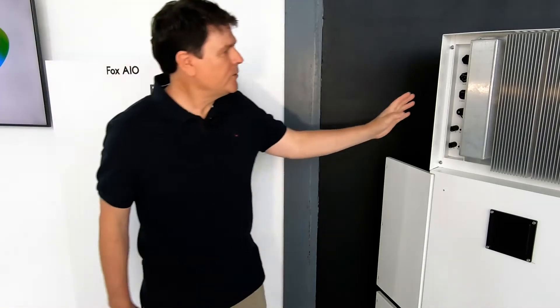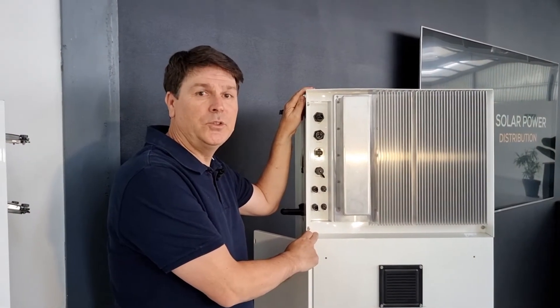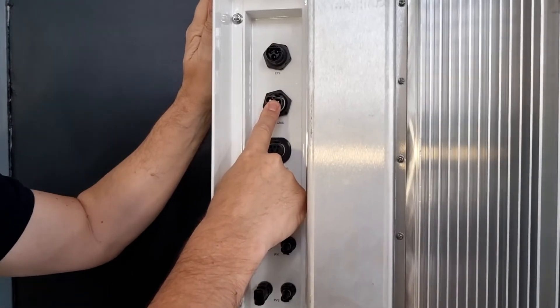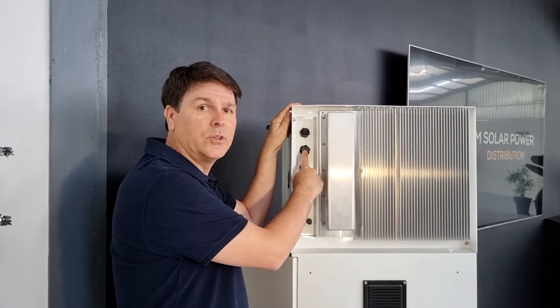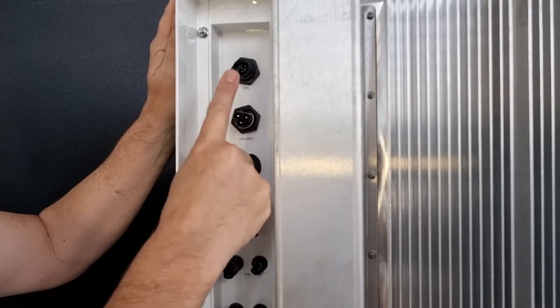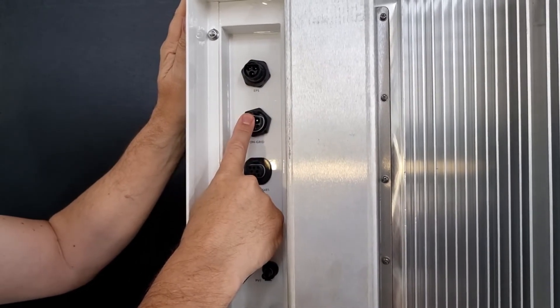And how does Fox do this? The system comes with two circuits. It comes with a grid-tied or on-grid circuit. This is where all of your heavy loads like your stove, pool pump, and borehole pump are attached, and they receive solar power first, battery power second, and grid power as a last resort.